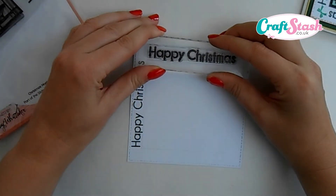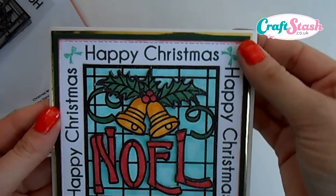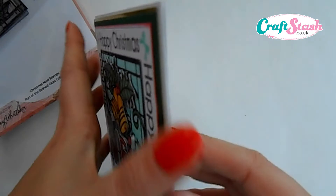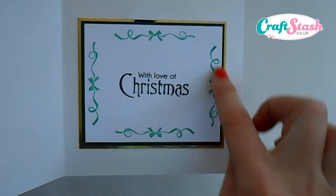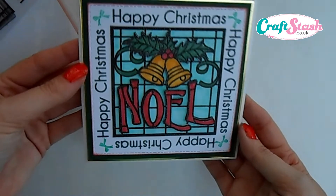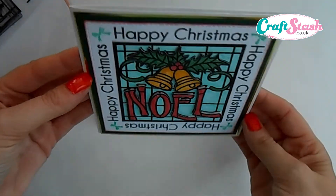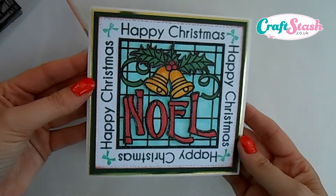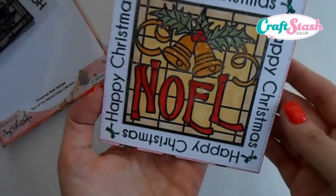Once we've gone all the way around, I've stamped the little bow into the corners in green ink. For the insert I've stamped the little bow element all the way around in green ink and stamped the message 'with love at christmas'. I think you'll agree that's a really nice little card you could send to friends and family, and the extra depth of the 3D really makes the design stand out.